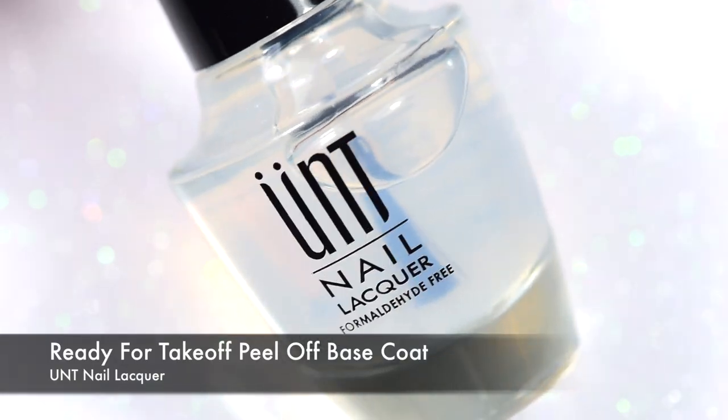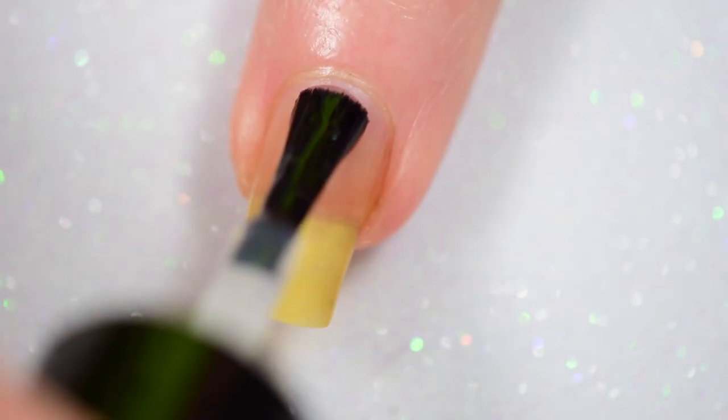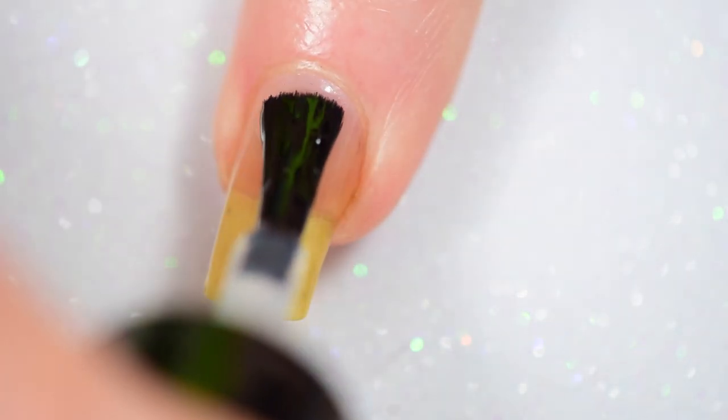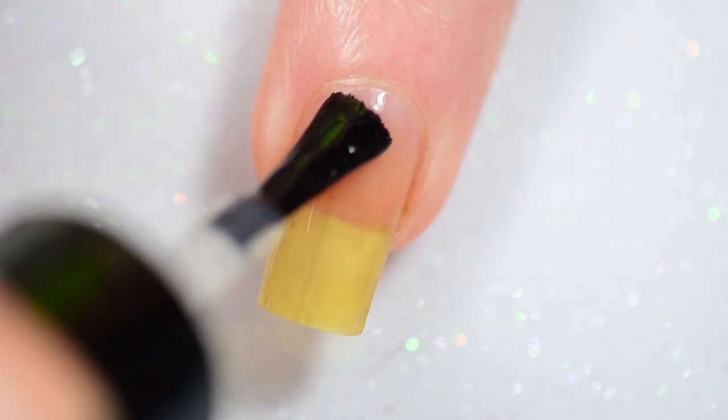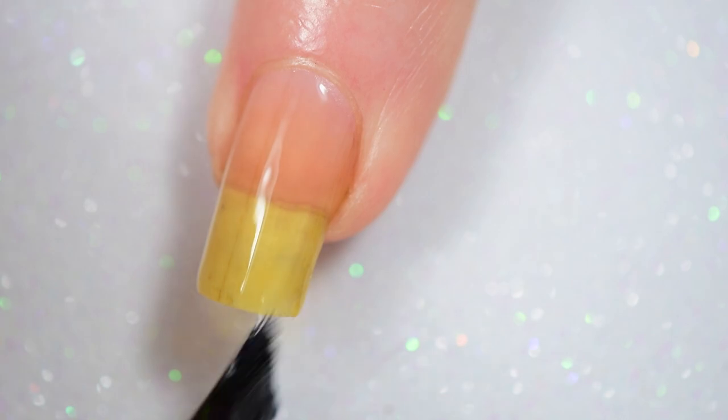To start this mani off, I'm using my Ready for Takeoff Peel Off Base Coat from Unt. I only wore this mani for about 10-12 hours because I had to work the next day, and I always wore regular nail polish to work because it's just stronger and it keeps my nails from breaking more.